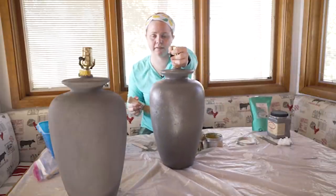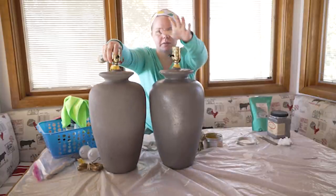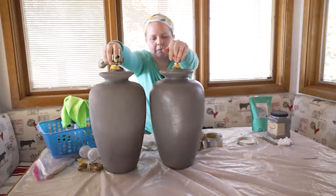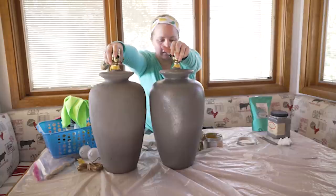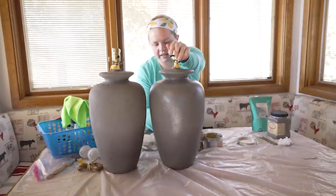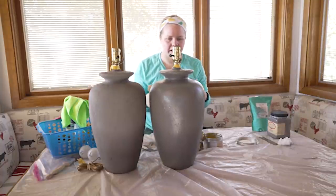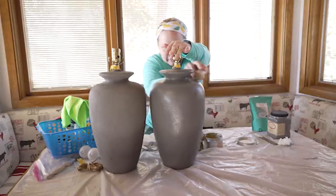One lamp done, one to go. You can see the difference — this one is just a tad bit darker and more shiny right now because it's wet. Once it dries, probably in a couple of hours, it won't be as glossy. It'll definitely dry with a more matte finish, so keep that in mind when using Orange Grove or any Big Mama's Butter.